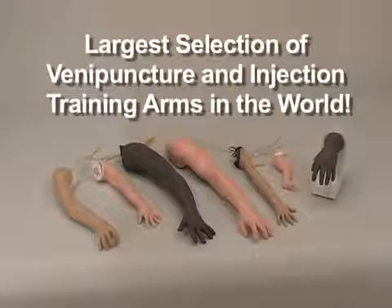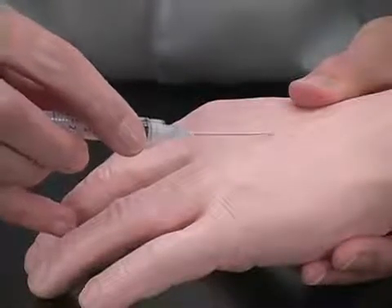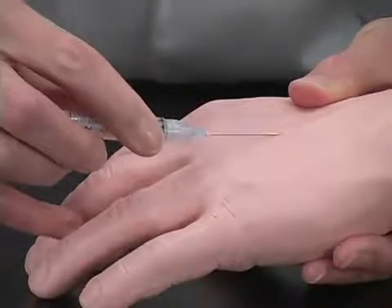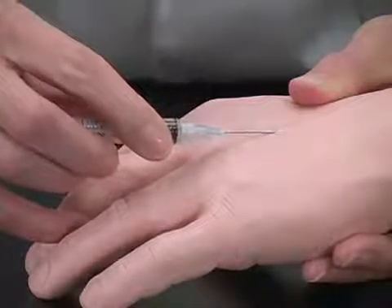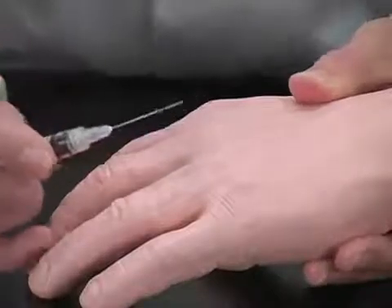All of the NASCO arms contain our unique lifeform skin and vein system. The lifeform skin has extraordinary detail and unmatched realism. It is tough, like human skin, presenting the realistic feeling of breaking through the outer skin layer. Our lifeform veins give the accurate pop sensation of correctly entering the vein. The lifeform skin and vein system is manufactured from self-healing materials, which prevents leaking after multiple uses and keeps the outer skin looking new.